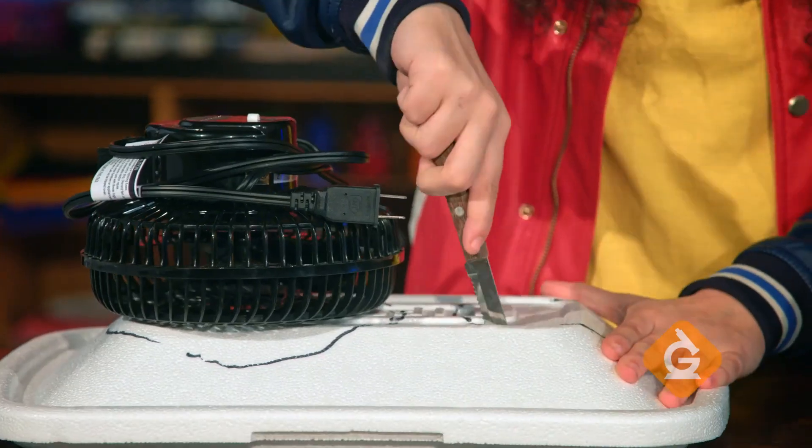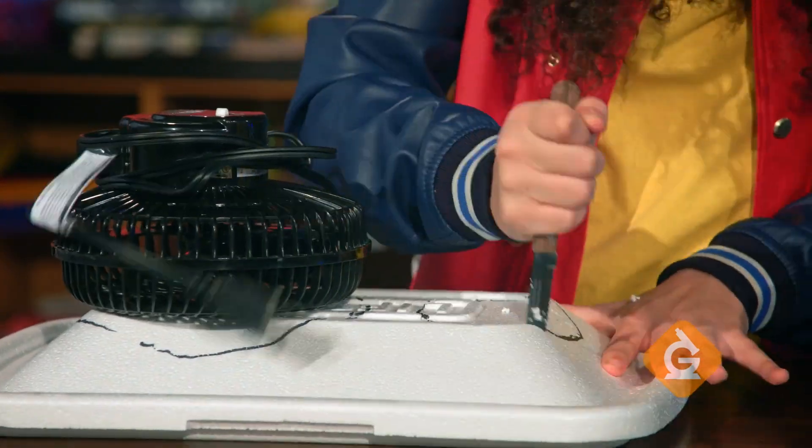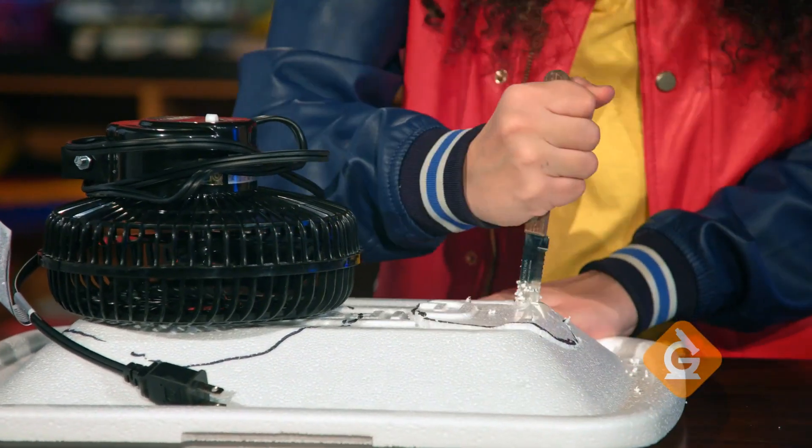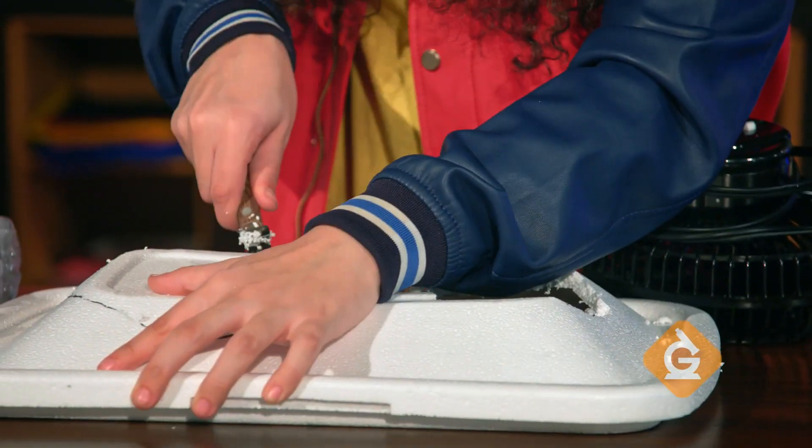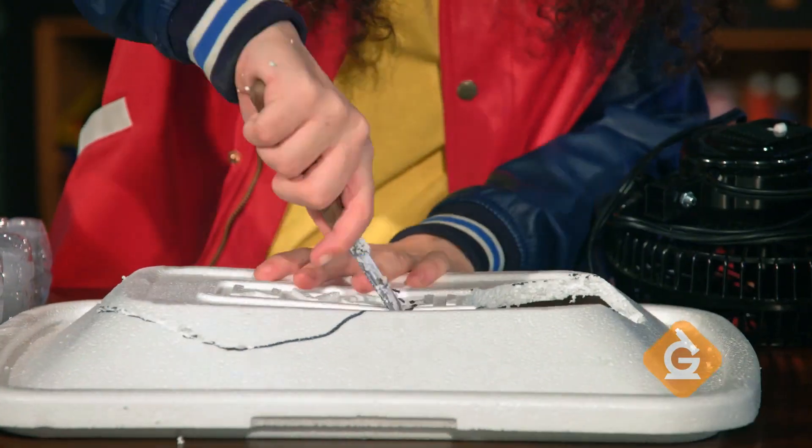With the help of an adult, cut on the line of the plastic tube. For the fan, cut slightly inside the line so that the fan can rest on top of the cooler without falling in.